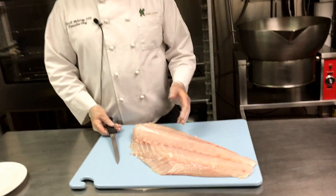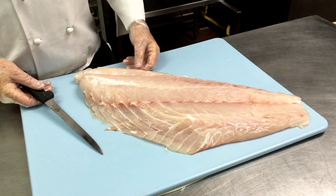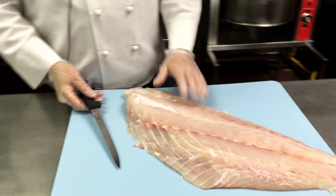This week we're going to be doing one of our prefixed menu items, which is a black grouper — that's local grouper. This is a seven pound fillet, so I'd say this piece of fish is probably about 20 pounds. It's a really nice local fish.